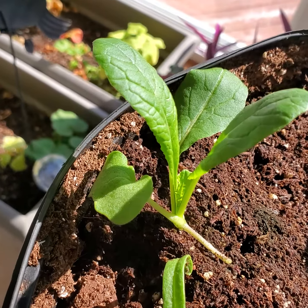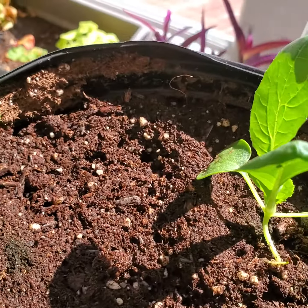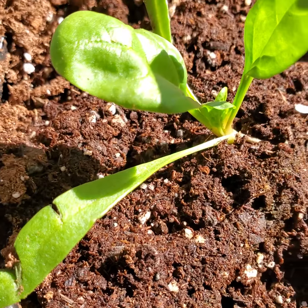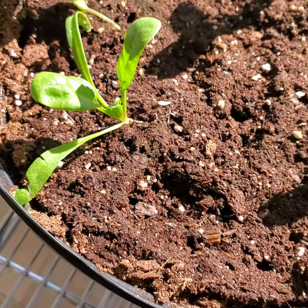If you look closely here, you can see some new growth — the new baby leaves in there, down in the center of the plant. This is spinach; I just transplanted it a couple days ago. It's easy stuff.